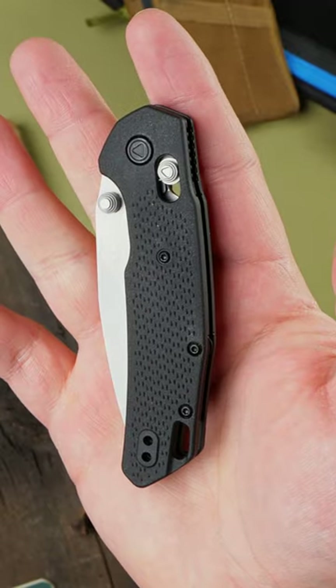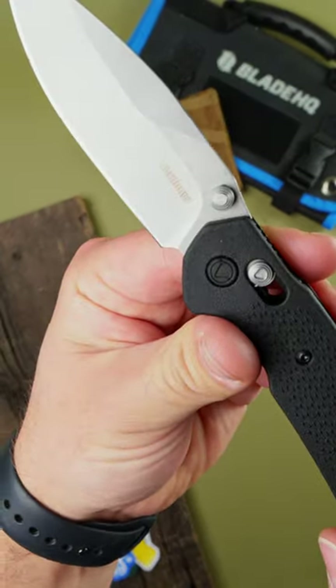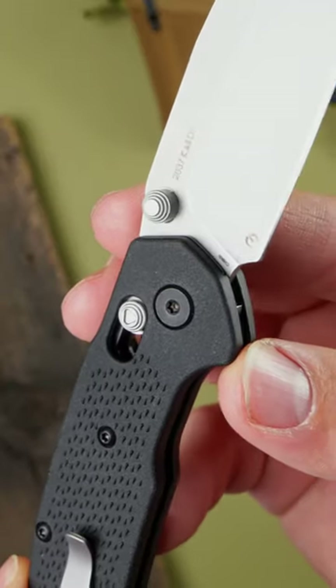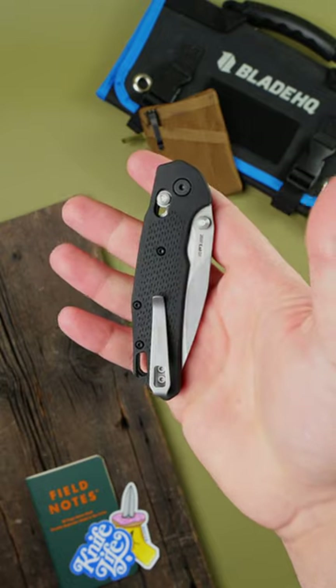The Kershaw Heist. This knife uses an ultralight polymer handle and a thin, slicey blade. The Heist weighs only 2.82 ounces, so it won't weigh you down on a long journey, but it will always be right there when you need to cut open a cactus or something.